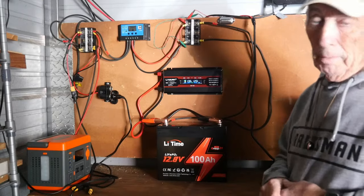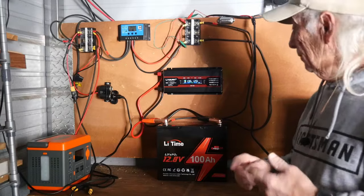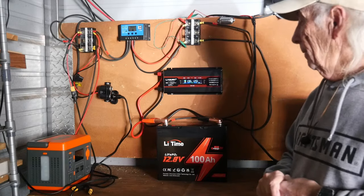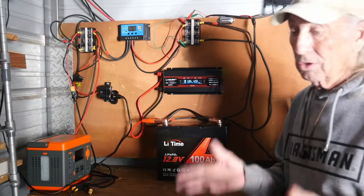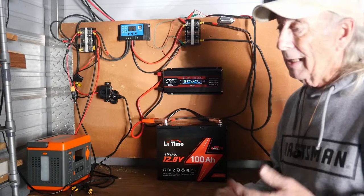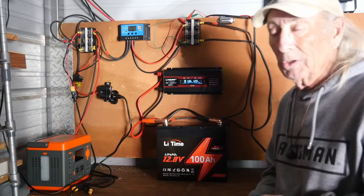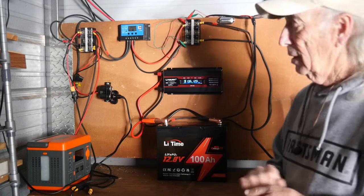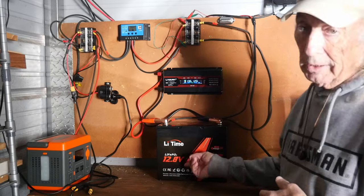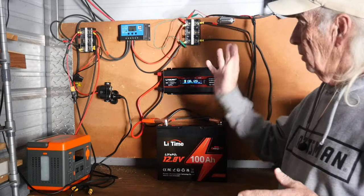Those batteries don't come with a BMS — a built-in battery management system for charge and discharge — they don't come with thermal systems that protect from too hot or too cold, and you can't run those batteries down like you can this one. This battery will maintain 12 volts all the way down to almost flat. With those other battery types, getting them down to even 10.5 volts can start to cause damage. With a lithium system like this, you could flat-line it by mistake and you're not going to kill the battery — again, not recommended, but you can do it.